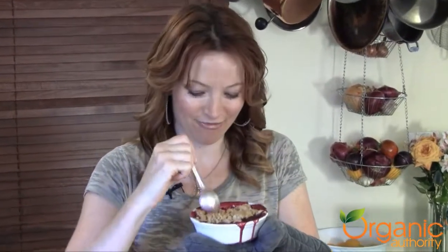Hot mixed berry plum crisp — delicious. Those fresh berries and plums are out of this world. The crispy oatmeal topping — delicious. To get the full recipe, go to OrganicAuthority.com.